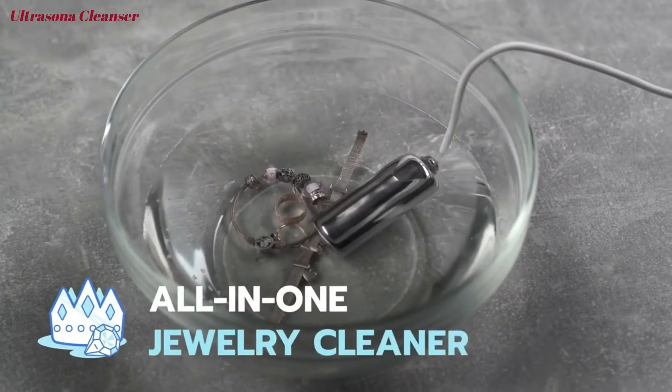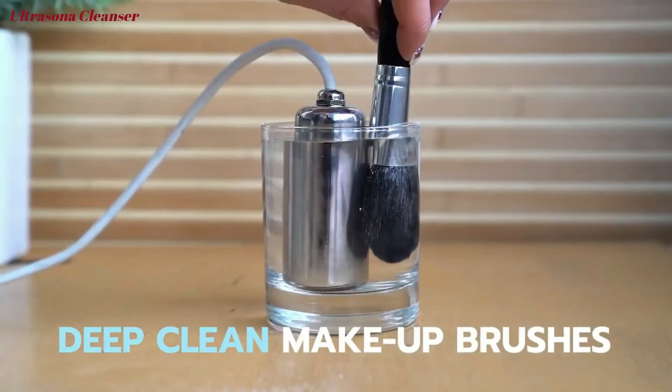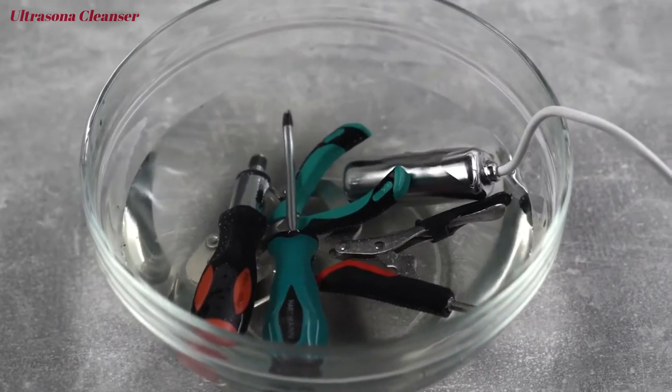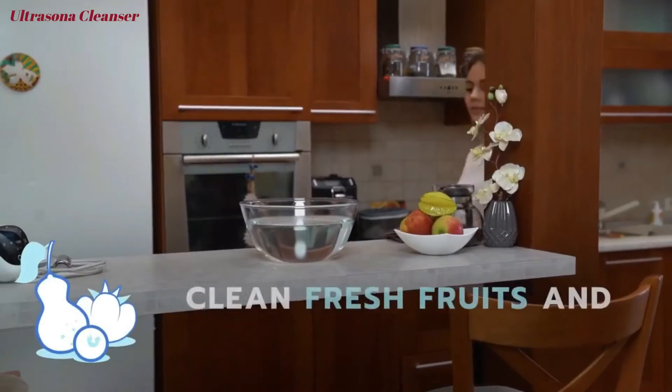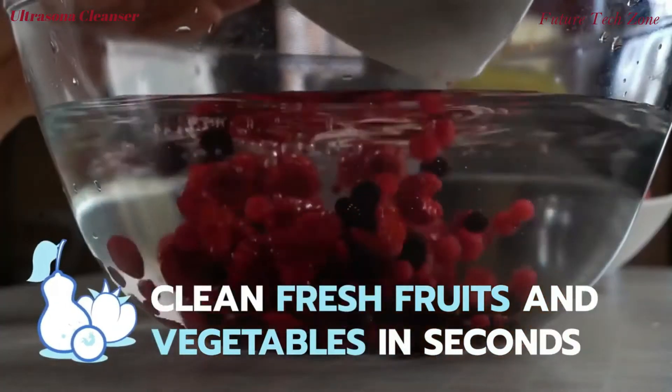Clean scuffs and stains, and restore a brilliant shine to jewelry. Clean makeup off brushes and pads. Lift hard to clean grease off tools, and easily clean paintbrushes. Clean fresh fruits and vegetables, and eliminate harmful pesticides and other contaminants in seconds.